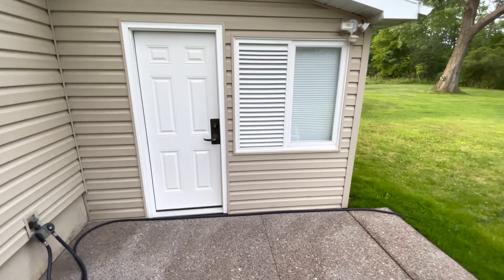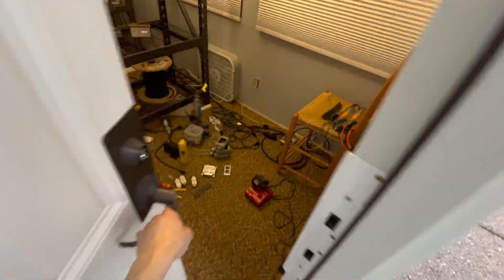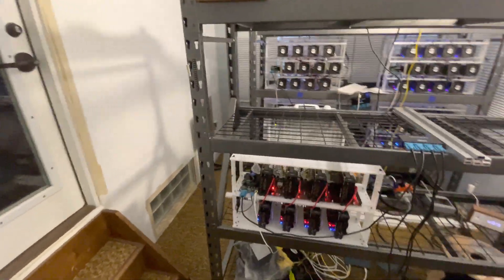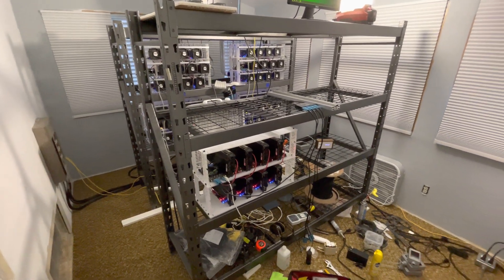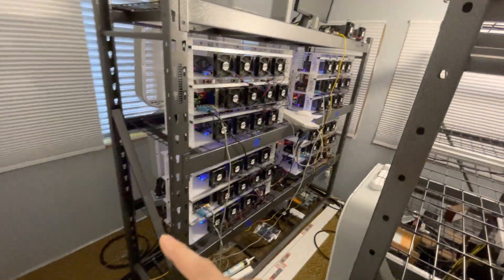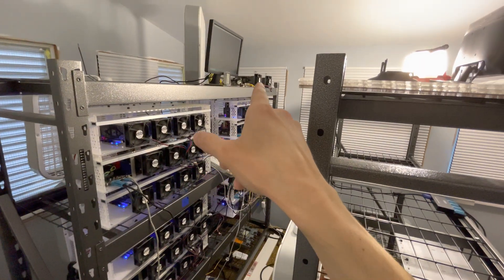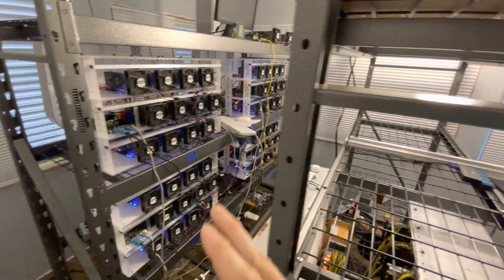A little loud in there, but let's go in and take a look. So it's currently under construction and I'm starting to move the GPUs in. Got a few more racks to do. Got a rack of A2000s here — there are four rigs of 12 and a pair of two up there, total of 58 A2000s. We'll look at those in a bit.